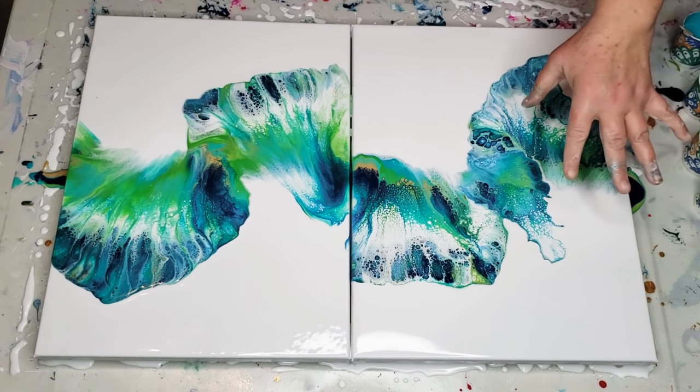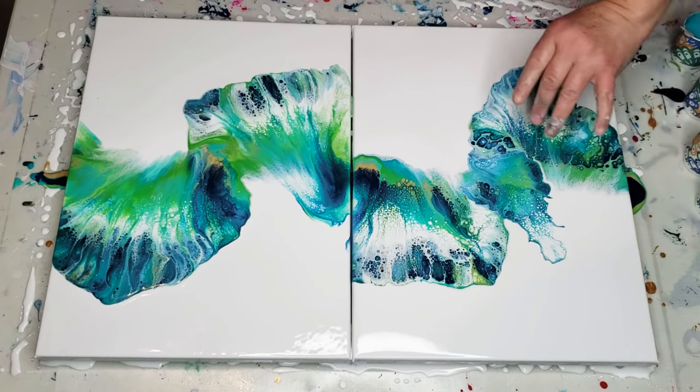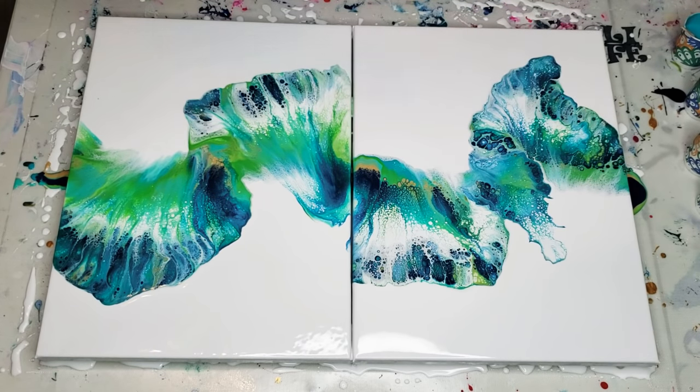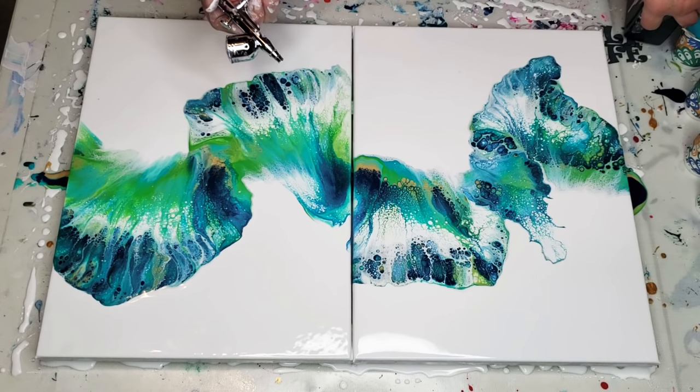I always start out with a wider pattern and then use my airbrush or something smaller to define it more, because this blow dryer has a very wide air path. But you've got to see some of these cells — oh my God, they are to die for. I have my little Master Airbrush — I have this in my Amazon shop also. Perfect air pressure on this thing.